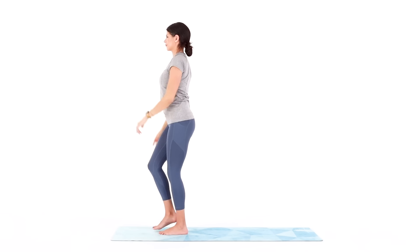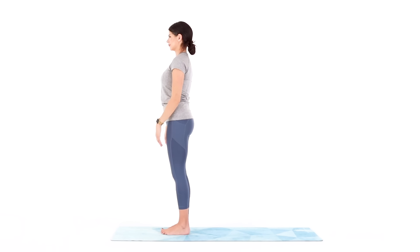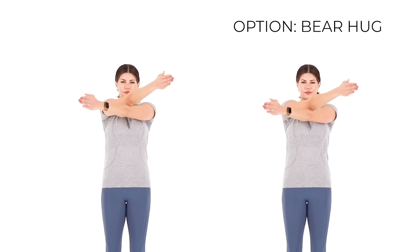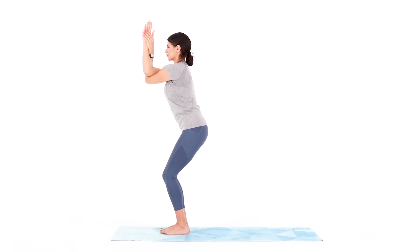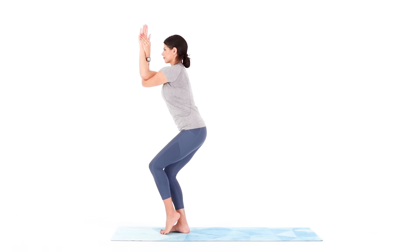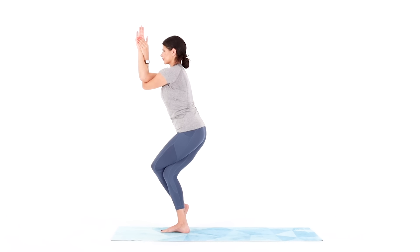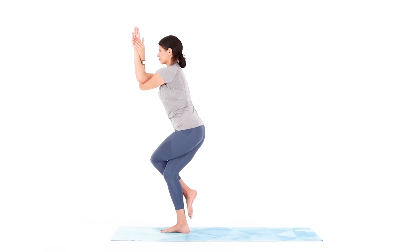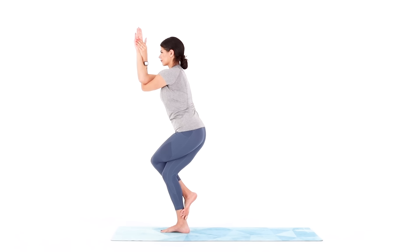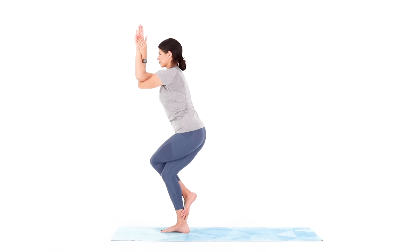Stand up, unravel your arms and legs, shake it out, and we'll switch sides. When you're ready, reach your arms forward and cross your left arm underneath your right. Bear hug or double bind all the way through your wrists. Then sit back into your hips and cross your left leg above your right, finding the same leg variation that you took on the other side. Deepen your breath. Focus your gaze. Tune out and tune in.